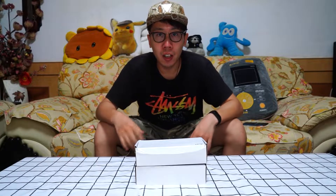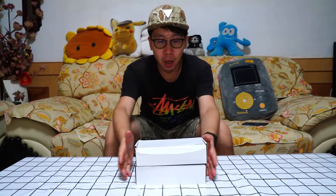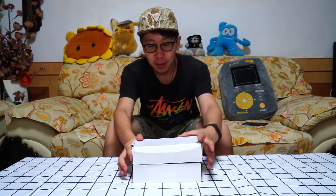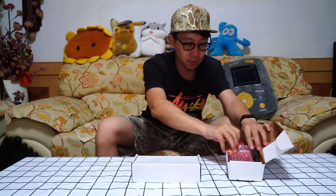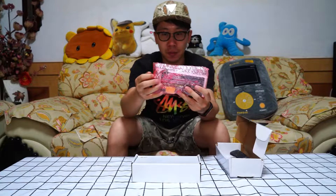What's up guys, welcome to Tommy Unboxing Review. Today I'm going to unbox these two batteries. Now let's unbox it. Wow, the China Hobbyline G Plus batteries.